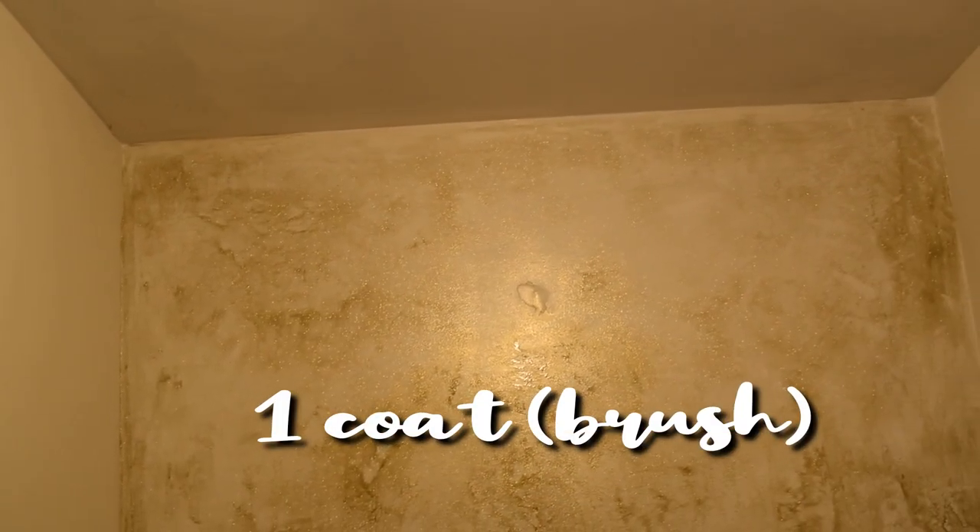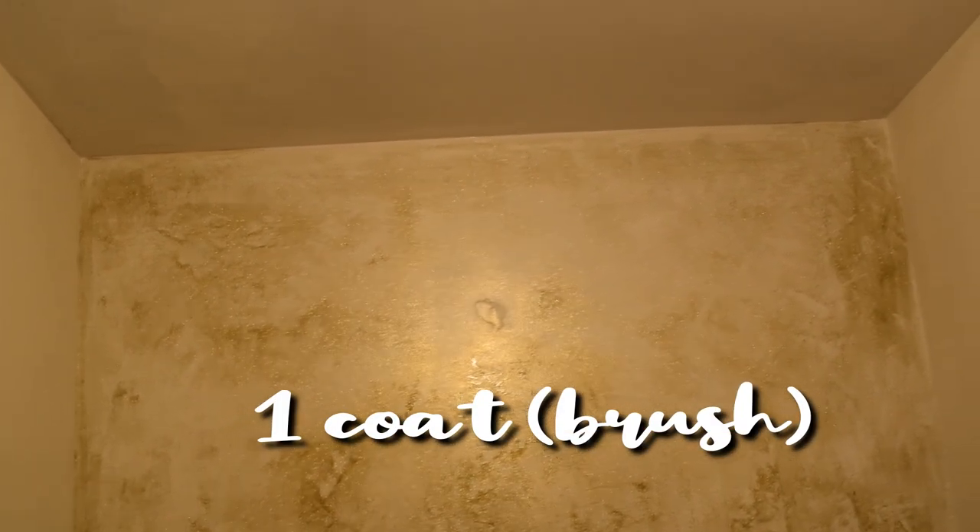So this is one coat and it looks like it's just cool smeared on the wall. I really am hoping that coat number two looks significantly better.